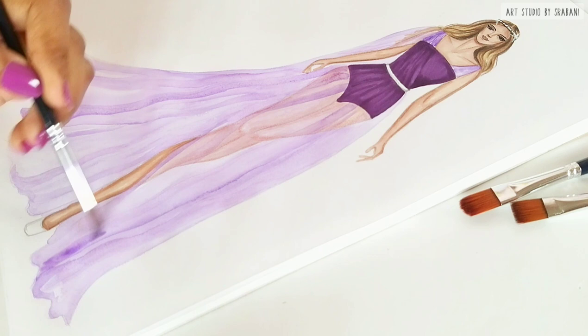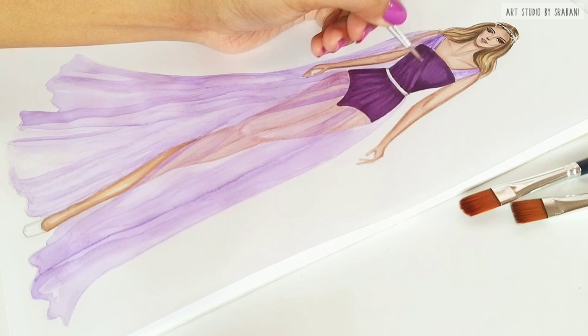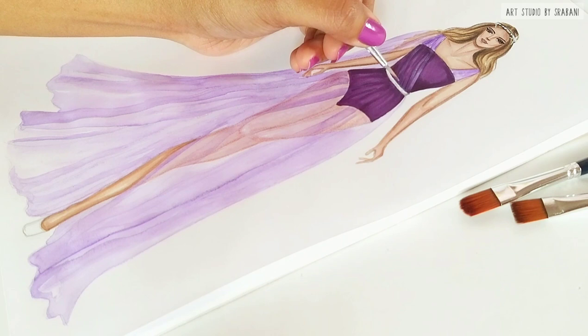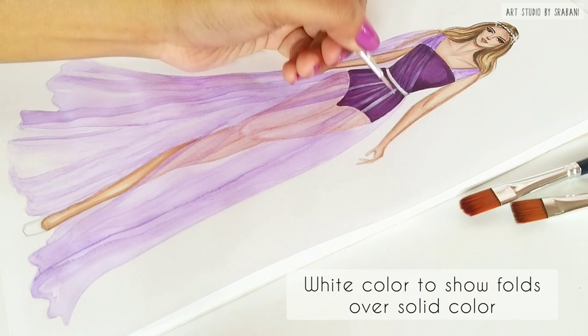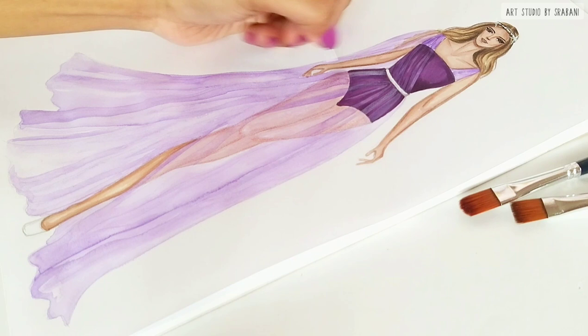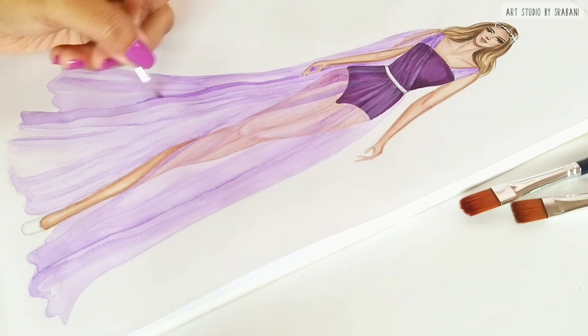To show the effect of the drapes over my bodycon, I'm using white color to give the effect of those folds. My drapes are starting at the waist point, so I am also using the strokes from that point, and with the white color I am just blending it towards the knee or leg length and highlighting my drapes as well.